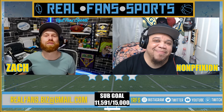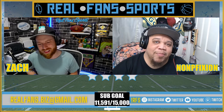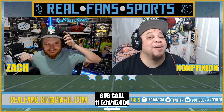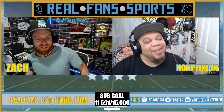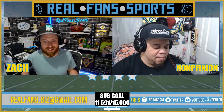What's good everybody, welcome back to Real Fan Sports. My name is Zach, I'm here with my partner Non-Fiction. What's good brother? It's been really good so far — we got some good videos coming for you guys. Hope you enjoy the one you're about to see. What you got for us today brother? All right, so this is a fun one, this is one that's been interesting to us.